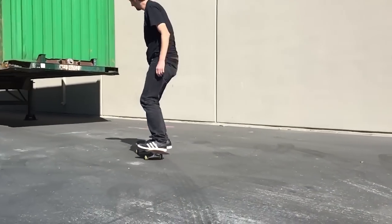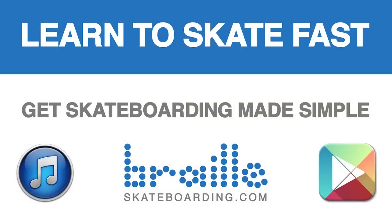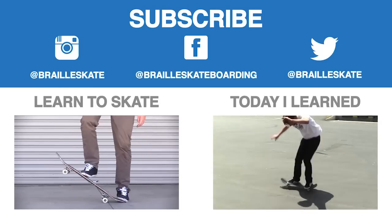So get out there and learn the Michael Jackson. Get Skateboarding Made Simple — it will help you learn to skateboard fast. There are six different volumes available on iTunes, BrailleSkateboarding.com, and Google Play. Definitely check them out; they will help you learn fast and you definitely won't be disappointed.